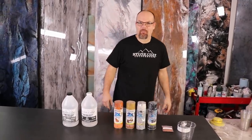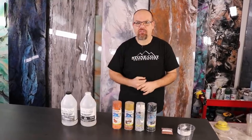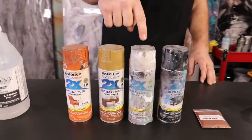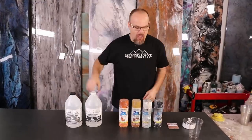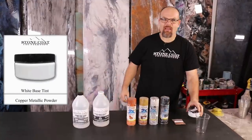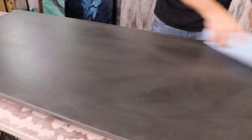We're going to create a fun stone coat countertop today using our epoxy and some color additives. We're going to use four different color spray paints: rustic orange, warm caramel, white, and black, all in gloss. Then we're going to use our copper metallic additive and our white base tint. We're going to have some fun and create movement in this piece — let's get started.